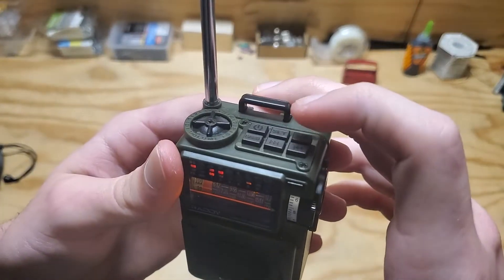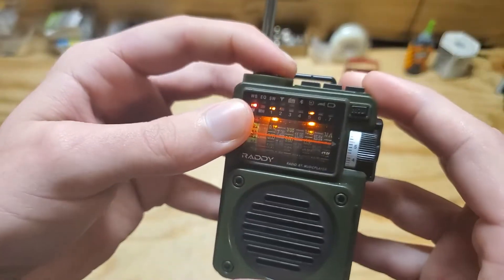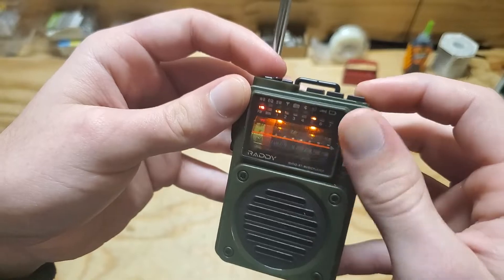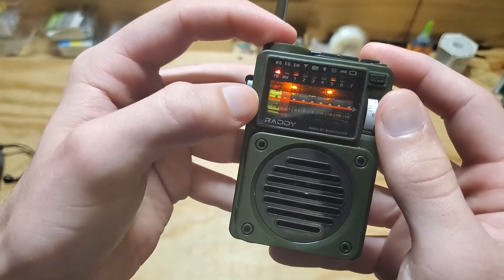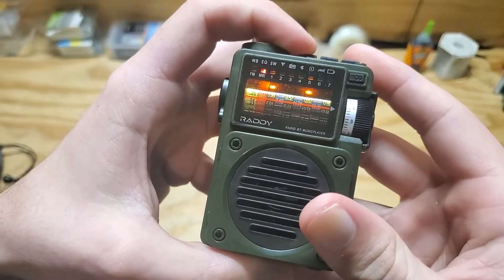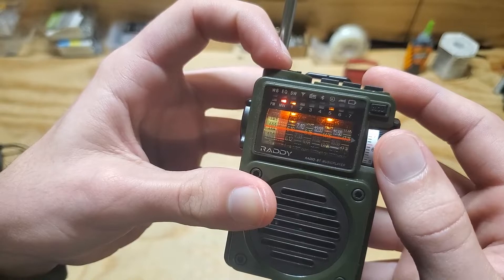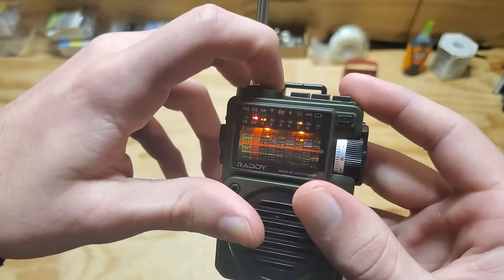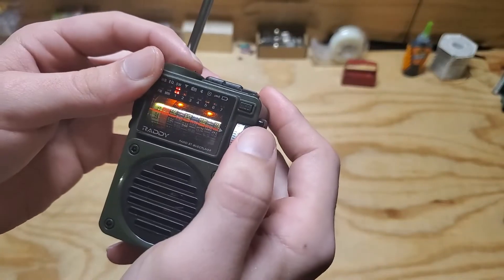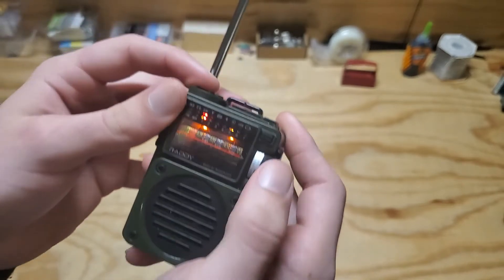The way you switch between weather band, FM, and shortwave is by pushing the band button on top. Now we're in FM mode. There is your FM dial, and each row here represents a different band. On the very left we have the FM band and you can see what frequency you're tuned to. Push band again and you get into medium wave mode — not many strong medium wave stations here in the area. Press band again and you get into shortwave mode, which is the mode I use the most. It's obviously not using an analog receiver — it's stepping.